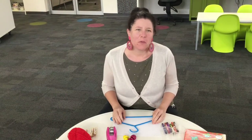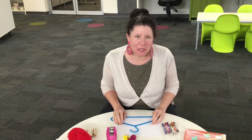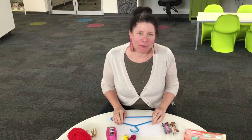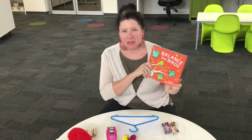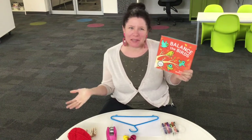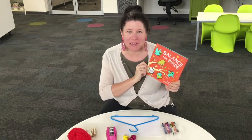Hi everyone, welcome. We're about to have our craft for our science storytime. If you haven't seen our science storytime, it's also on our Facebook page. We've just done Balance the Birds as one of our books at storytime. It's all about a tree which needs to be balanced, and we're going to make a scale which is for balancing too.